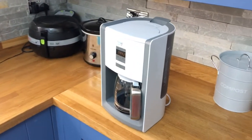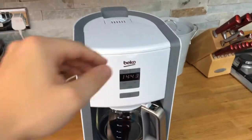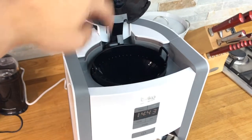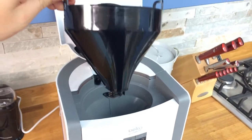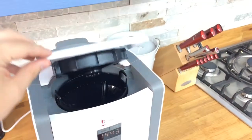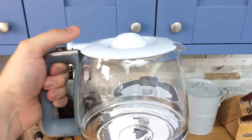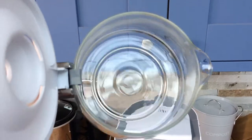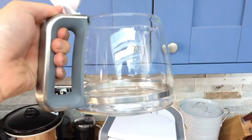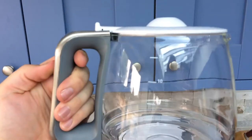Fits quite nicely on the kitchen worktop. Everything's wiped clean. The filter simply pops out so you can wash it. Plastic lid and glass — nice finish in the steel.